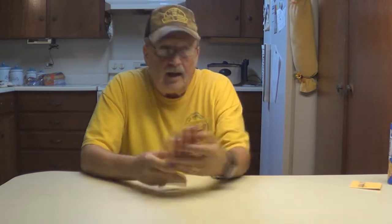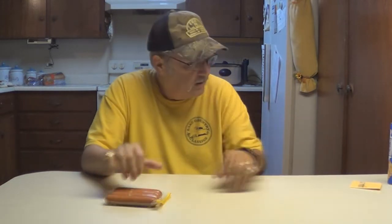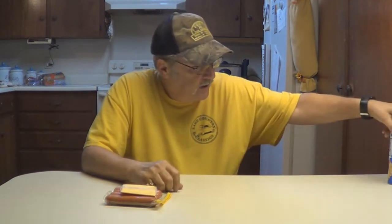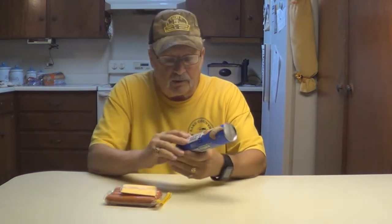All you're going to need is hot dogs, a slice of cheese, and some crescent rolls. I'll show you how to cook them. They're very quick and easy to do.